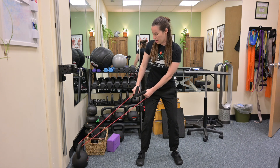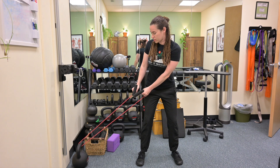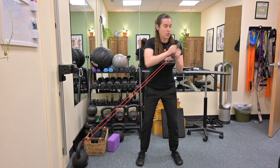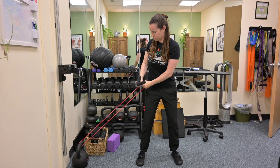From here we're going to lower our hands so it's at our hips. Eyes follow the hands the whole time. We're going to pull the resistance to our chest and then we're going to throw it over our shoulder. Bring it back to our chest, back down to the hip.